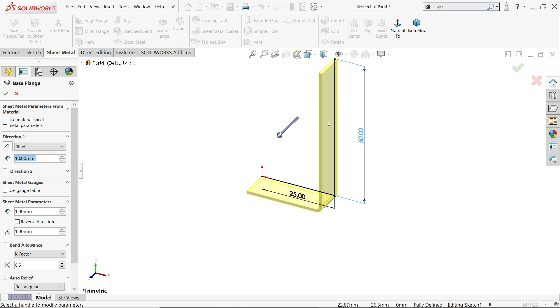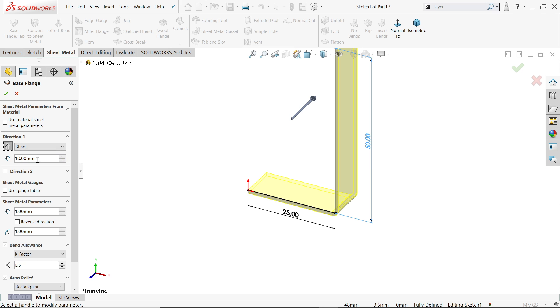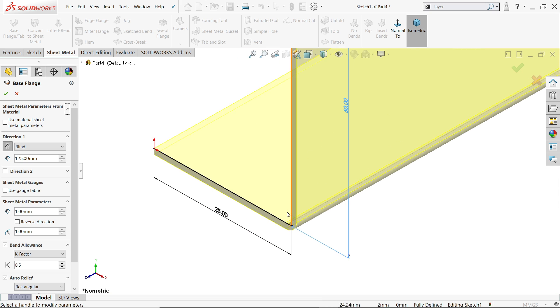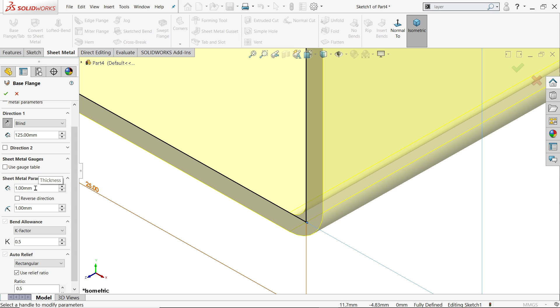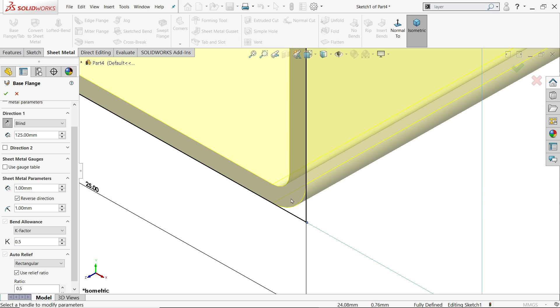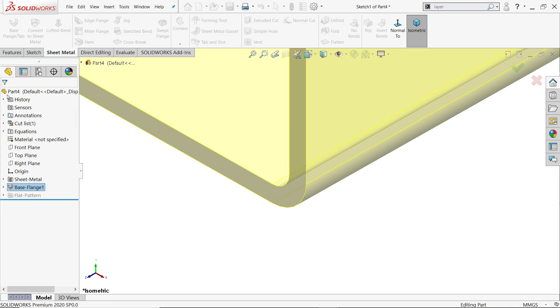The base flange is going in the wrong direction, so under direction one end condition, make reverse. Set the length to 125. Now in the sheet metal parameters, set thickness to 1 millimeter and reverse direction so it goes inside. Set bend radius and inside radius to 1 millimeter. The bending allowance K-factor we will keep as is, and the relief hole we will also keep as is per the drawing.